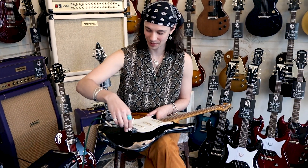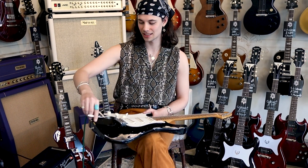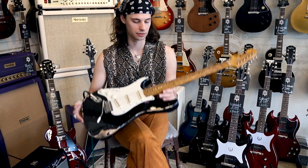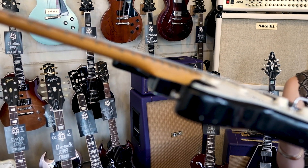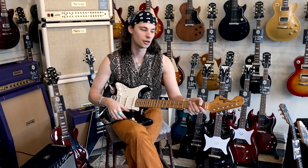We also straightened the whammy bar a little bit - I've been through quite a lot of them, tried shorter ones and longer ones. People will always ask how the action is. It's kind of low but it's got the traditional 7.25-inch radius so it's not the slinkiest thing in the world. It is tuned down a half step flat, so I think it plays nice.